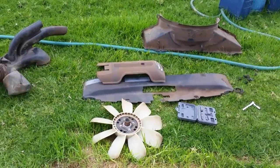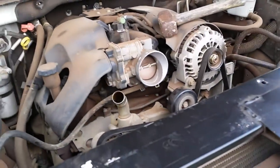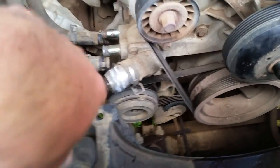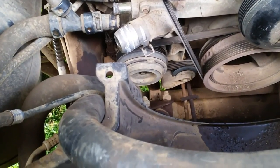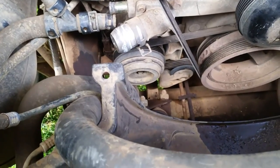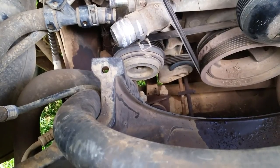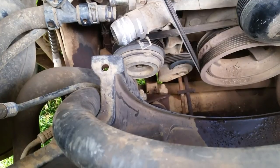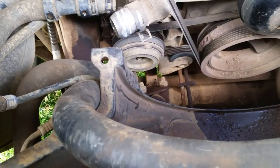Hey everyone, welcome back. As you guys can see, I've got some car parts laying out. A while ago I had to replace my thermostat because it was failing — it just wasn't opening and closing anymore. But ever since I replaced it, I've been losing water. Every two days I'm putting water in my vehicle, and the antifreeze gets expensive if you're not figuring out why you have a leak.